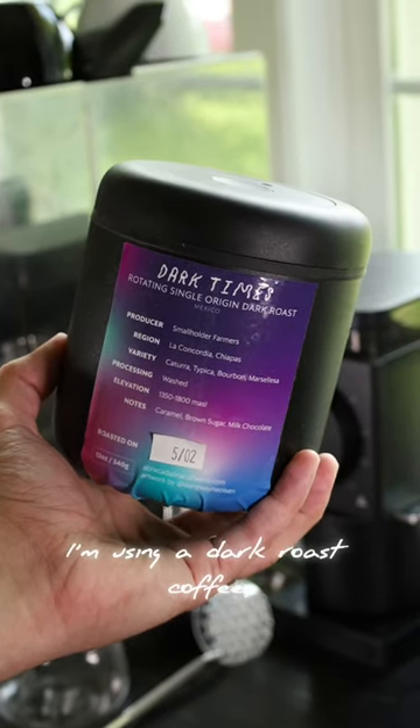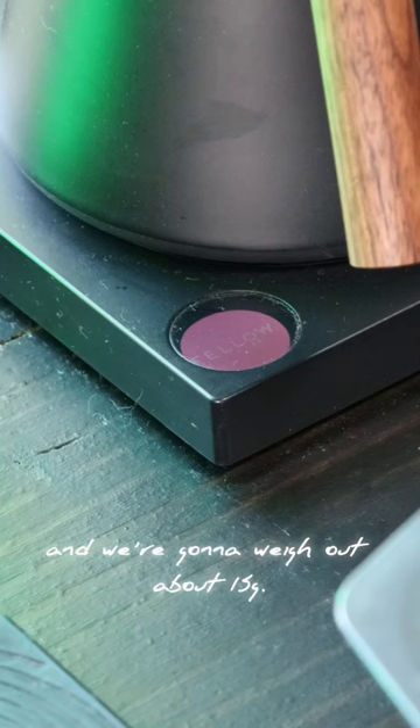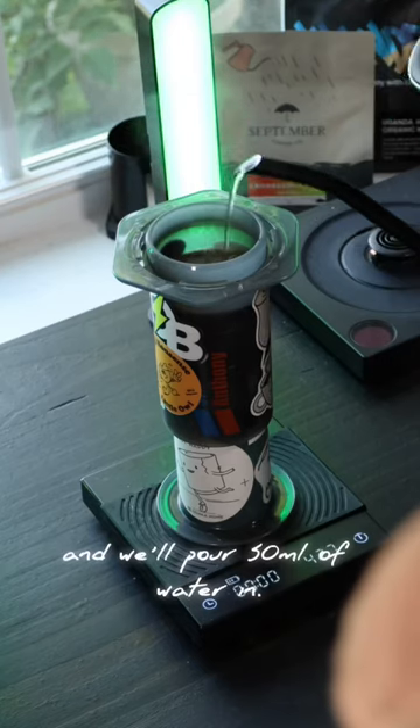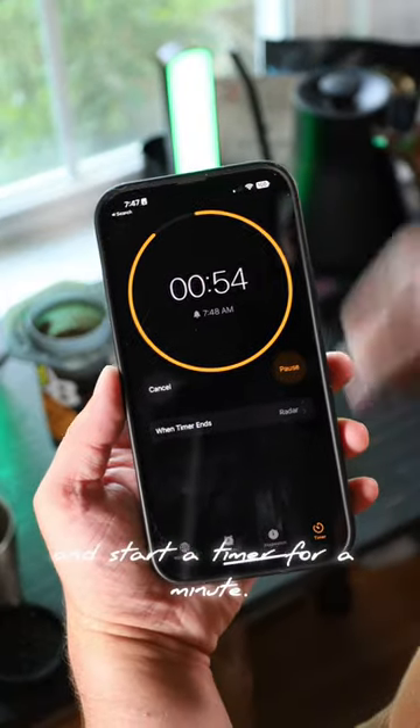Per their recommendation I'm using a dark roast coffee and we're going to weigh out about 15 grams. Heat your water up to boiling point and we'll pour 50 milliliters of water in. After that give it a good stir and start a timer for a minute.